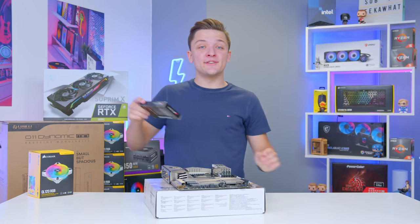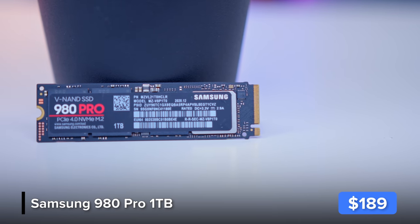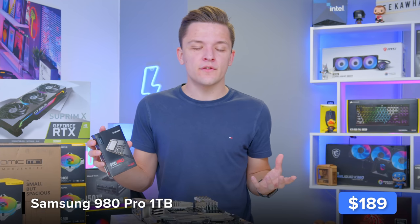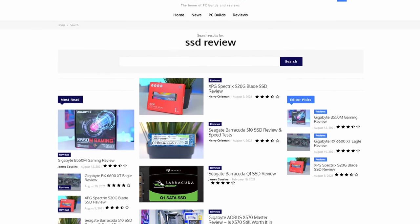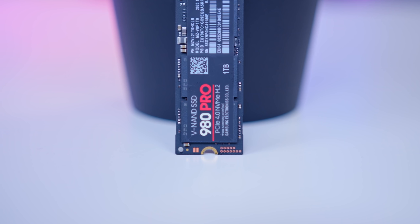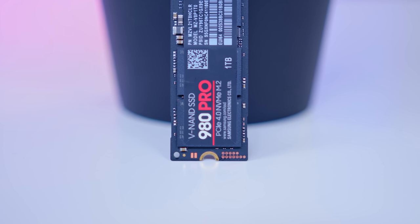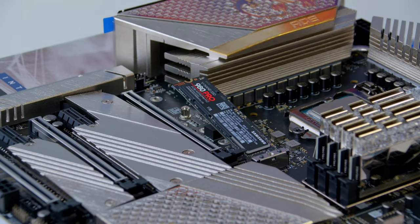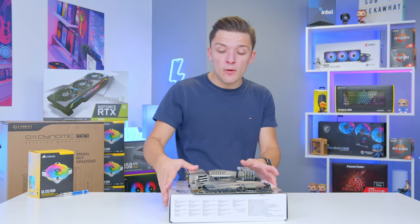Once we've done that, we can move on to the storage. It's not bright or sparkly, but it will sit behind one of the M.2 covers. This is Samsung's 980 Pro — if you'd like to learn more about this or any other M.2 drive we've ever featured on the channel, I've written reviews on the website linked in the description below. This is a PCIe Gen 4 drive, which means you get super fast speeds in the region of about 7 gigabytes per second. Definitely worth the price premium, especially for a super high-end build like this one.